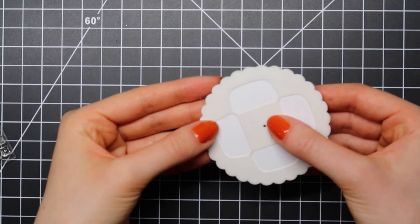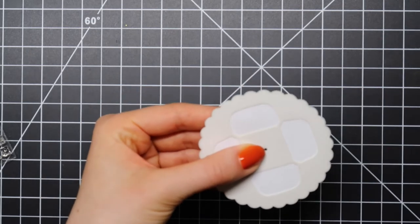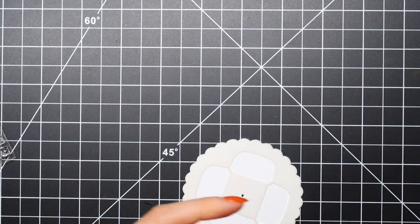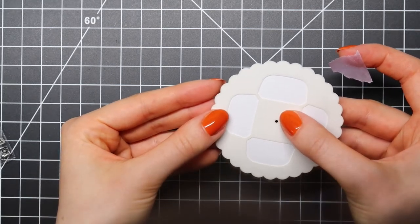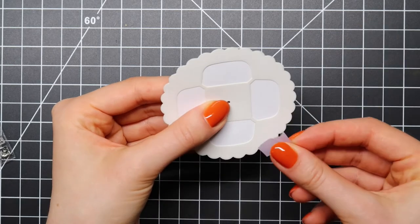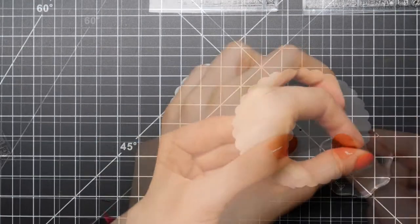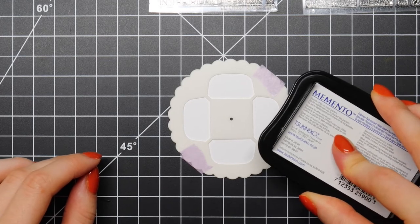I am starting out by positioning my Car Critters add-on stencil for the reveal wheel on my main wheel that I die-cut using the reveal wheel die-cut set. I am going to position this stencil using masking tape, and this stencil makes it really easy to perfectly position your stamps so that they will line up when using the reveal wheel mechanism.